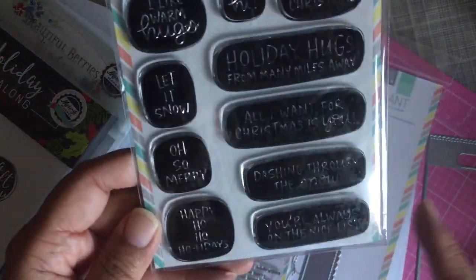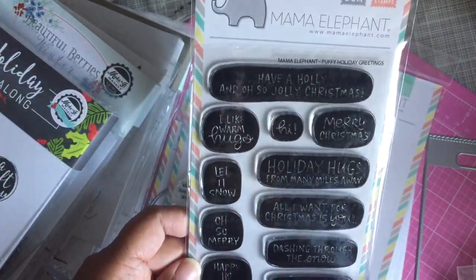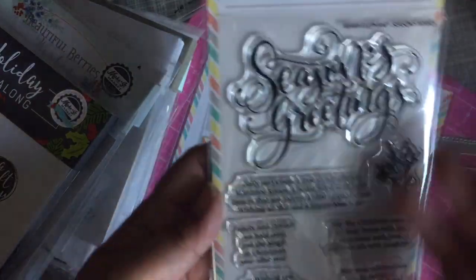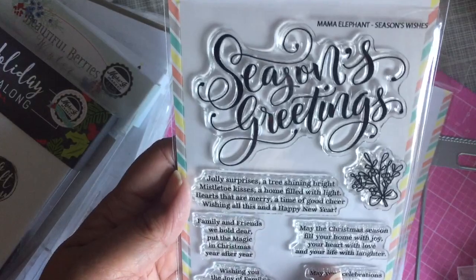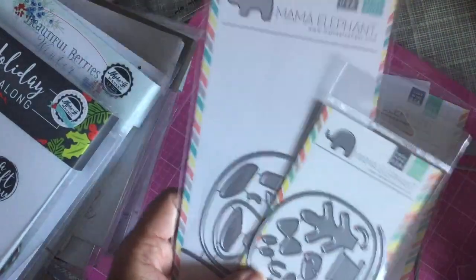I also got puffy holiday greetings — I really like the font on that one. And of course I love the seasons greetings style ones; I have a lot of the birthday ones and stuff like that, so this one is for Christmas.